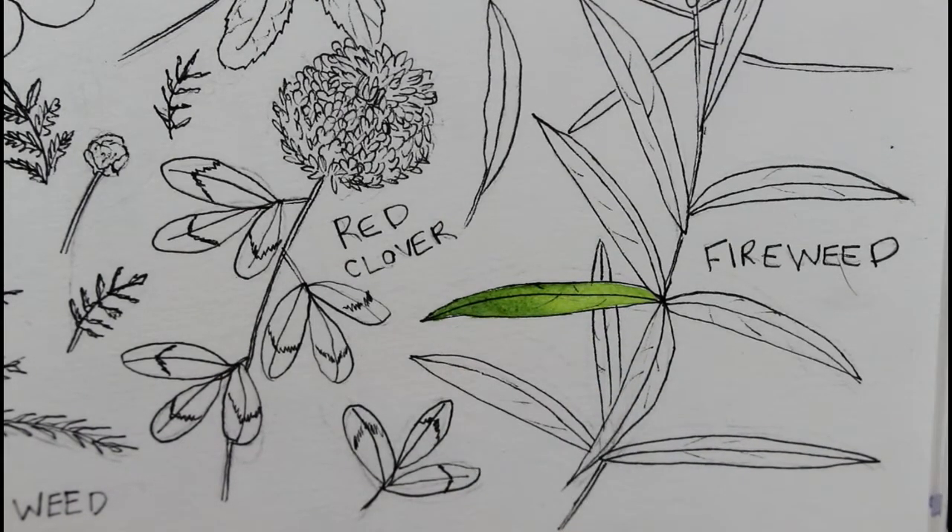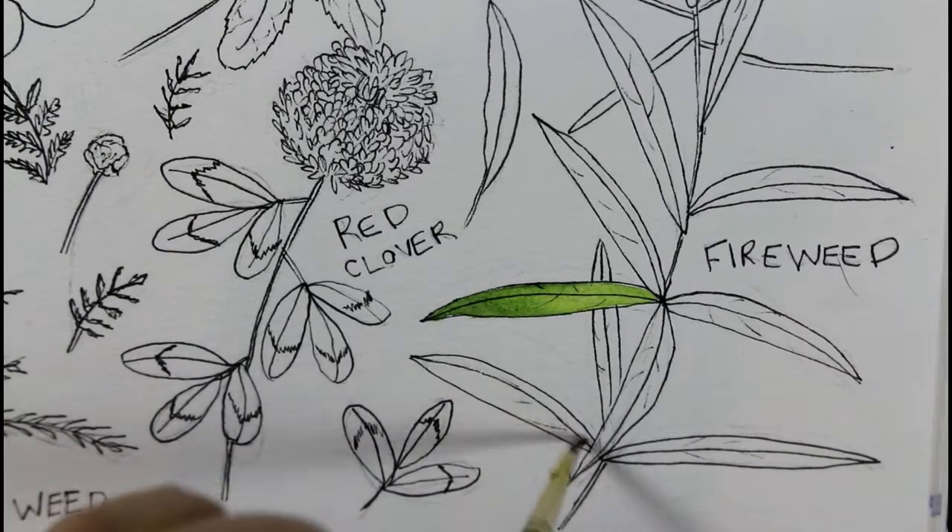If you want to know more about washes, I do have another class where you can learn all about the basics of watercolor washes — you can find that on my Skillshare link down below. I'm just going to paint a few more of these leaves now.